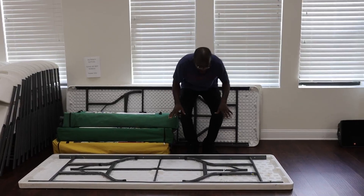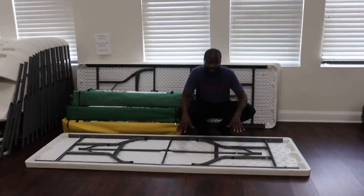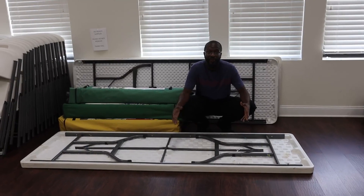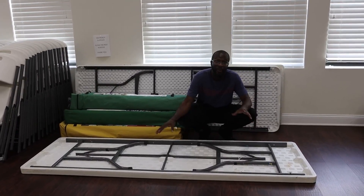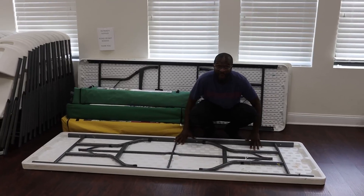This table is absolutely humongous. This one's right here in the church. So if you need a big old table for a church, a big business meeting, a big barbecue, a picnic, whatever — this is going to be the one.